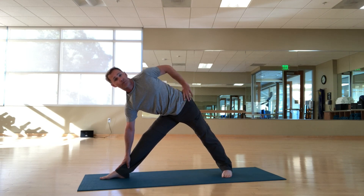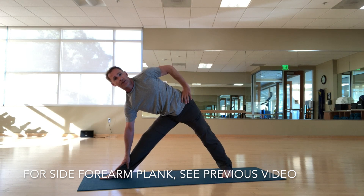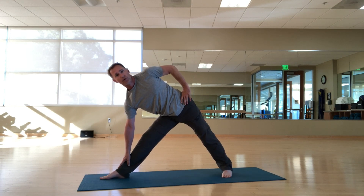But if you practiced that previous posture — the side forearm plank — and you started to develop strength along the side of your torso, then you can start to put less and less weight on this lower hand.